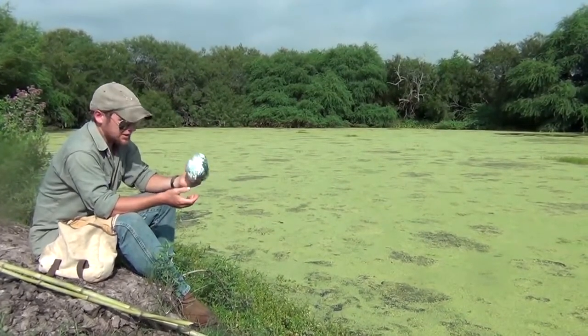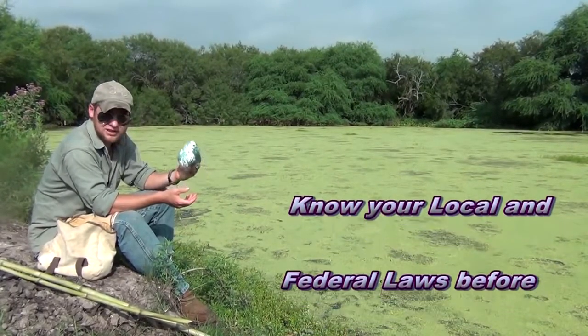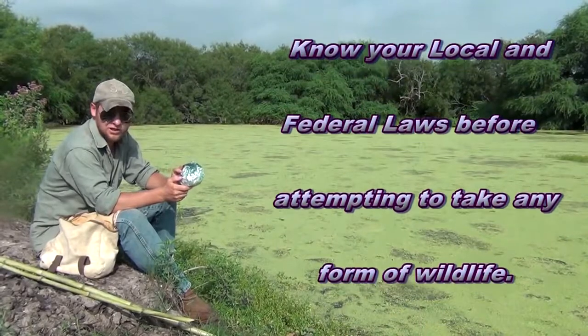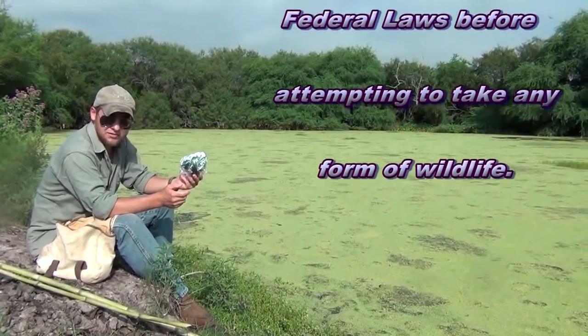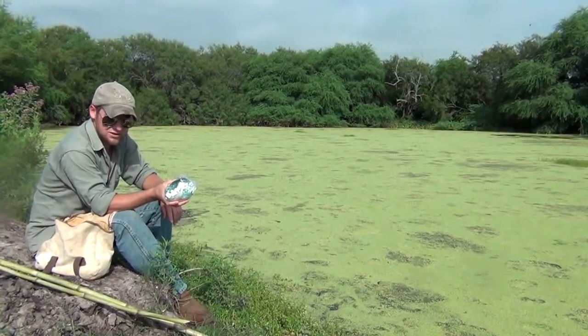Now if you don't know what a gill net is, that's understandable. These things are illegal in most states, and in the states they're not illegal in, they're heavily regulated. The reason is that these traps can do a lot of ecological damage very quickly, especially left untended. So it's more of a trap of necessity — you want to put it in your survival pack, but hopefully you're never put in a situation where you actually need to use it.